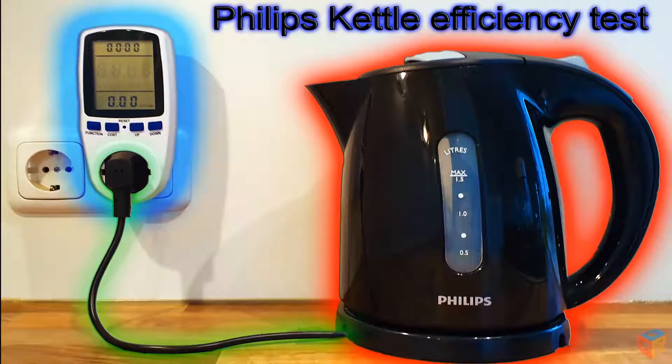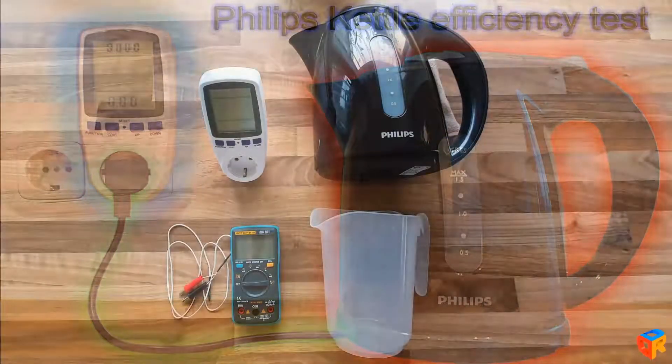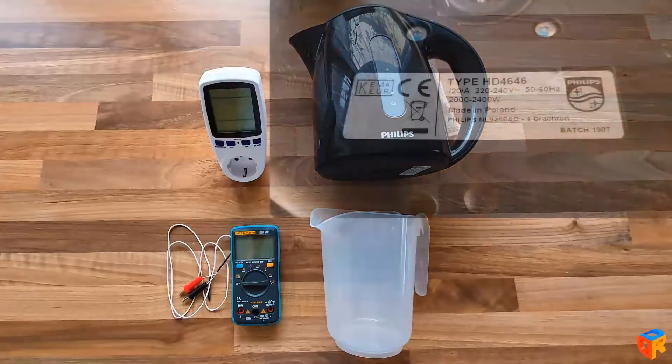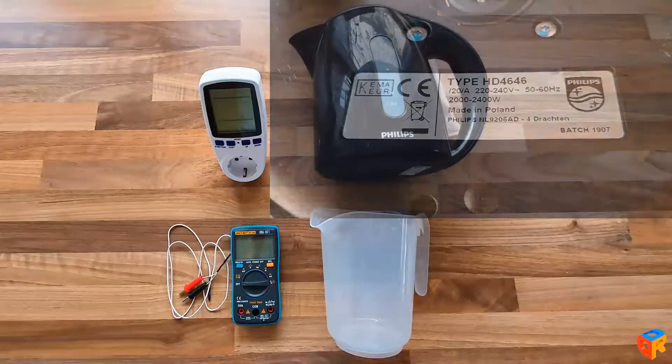In this video we are going to test the efficiency of a kettle. For this experiment we are going to use a kettle from Philips, which is rated at around 2.2 kW depending on the voltage in the household. Surprisingly, it is produced in Poland and not in China.